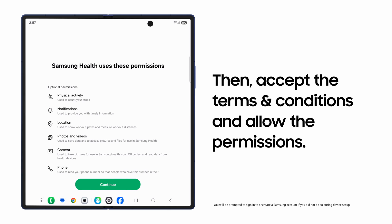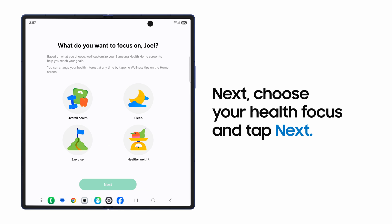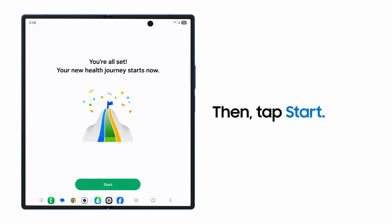The first time you open Samsung Health, you'll need to accept the terms and conditions and allow any necessary permissions. You'll be prompted to choose a health focus: overall health, sleep, exercise, or healthy weight. Then tap Start.